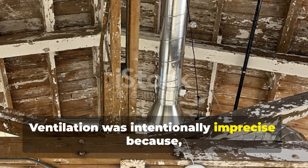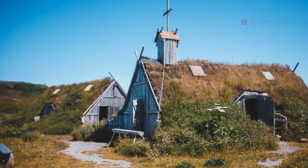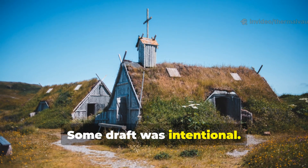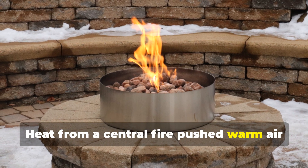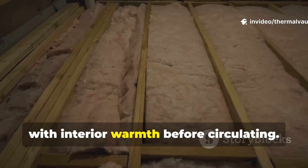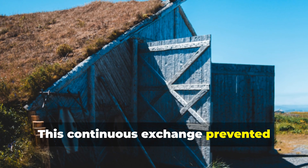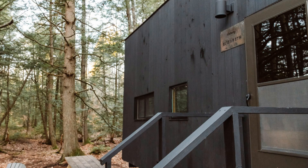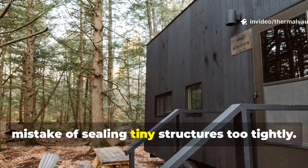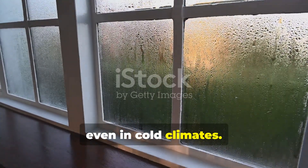Ventilation was intentionally imprecise because controlled leakage was actually part of the insulation system. A Viking house was not meant to be airtight — some draught was intentional. Heat from a central fire pushed warm air upward and outward, drawing in fresh cold air from lower gaps, where it mixed with interior warmth before circulating. This continuous exchange prevented moisture build-up and smoke stagnation. Modern off-grid builders often make the mistake of sealing tiny structures too tightly, which can lead to condensation and mould, even in cold climates.